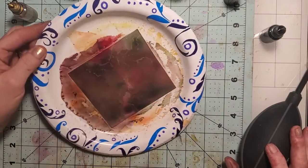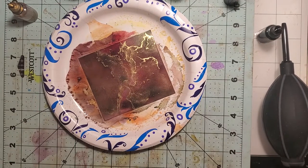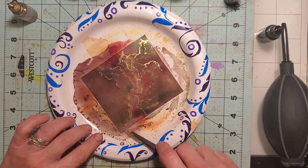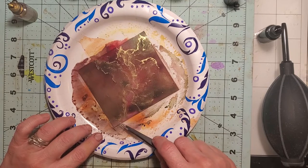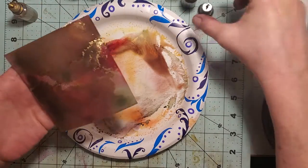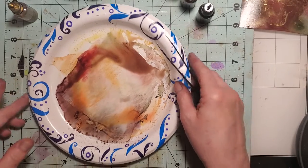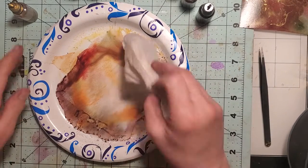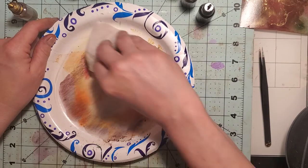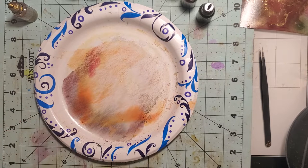Now that I've got this tool instead of a straw, it's making it really cool. Check out the oxidation on there — it looks really neat. I just love the way the matte is drying — it's so fun. I'm going to take my little tweezers and pick this up on the edge and set it over here to the side to let it dry. Then I'll take a wet wipe and wipe off the plate.